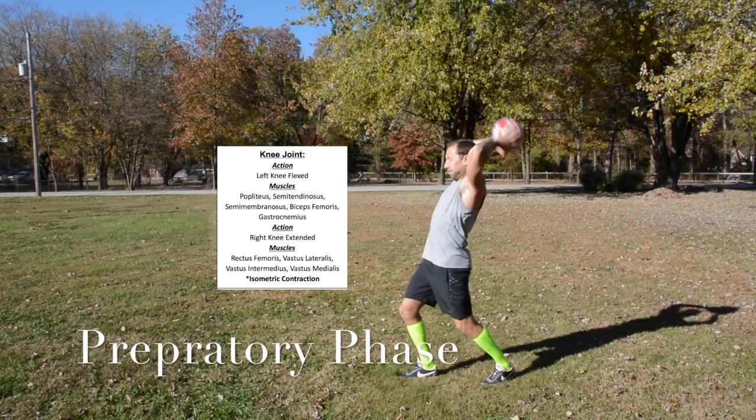For the knee joints, the left knee action is flexion; muscles used are the popliteus, semitendinosus, semimembranosus, biceps femoris, and gastrocnemius. The right knee action is extension; muscles used are rectus femoris, vastus lateralis, vastus intermedius, and vastus medialis. Both use isometric contraction.